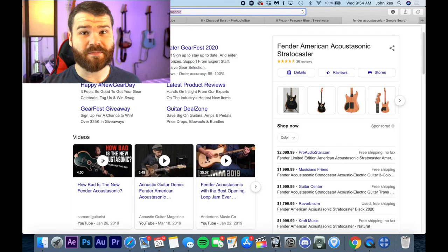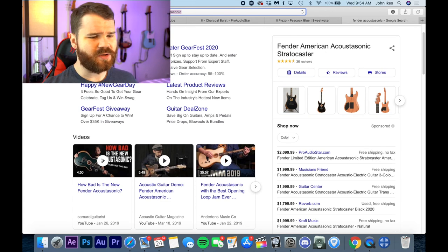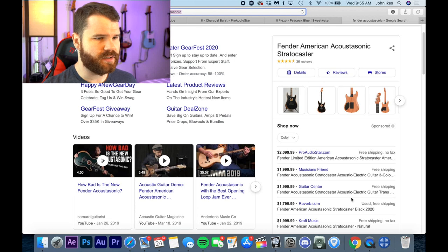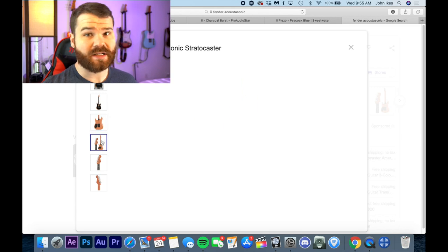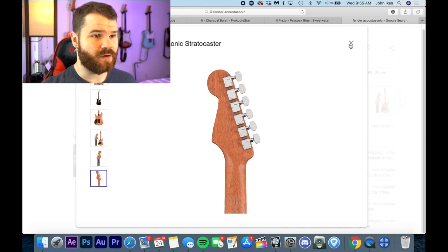A lot of these guitar companies are pushing out all these instruments that are acoustic hybrids. The Fender American Acoustasonic Stratocaster came out last year at NAMM — it's like a $2,000 purchase — and the guitar is meant to emulate a hybrid between an acoustic and an electric guitar. But it's not a semi-hollow. It's not like any of the 335s or a Gretsch or any of the other semi-hollow or hollow body guitars. It's literally meant to be an exact replica of a classic Fender Strat, but with a hollowed-out body and the ability for some different pickup options.